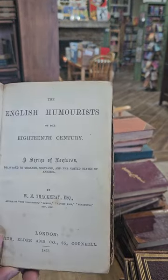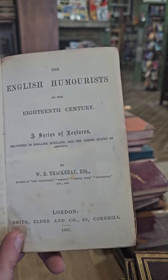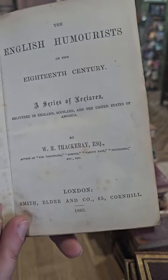The English Humorists of the 18th Century, a series of lectures delivered in England, Scotland, and the U.S.A. by William Makepeace Thackeray, published in 1863.